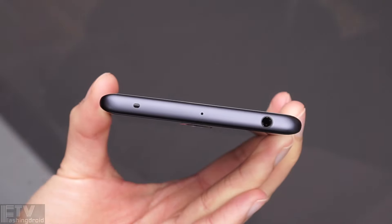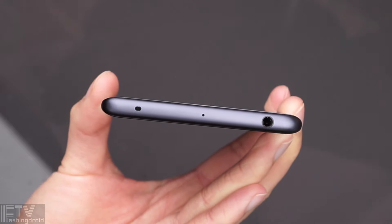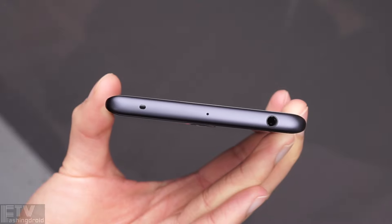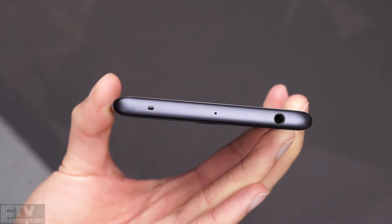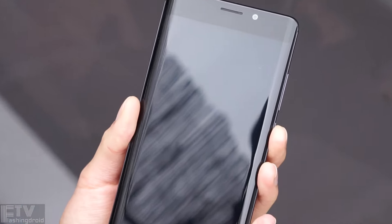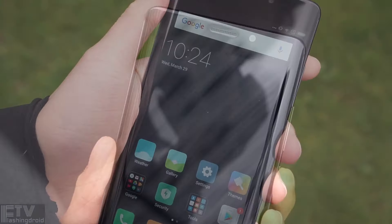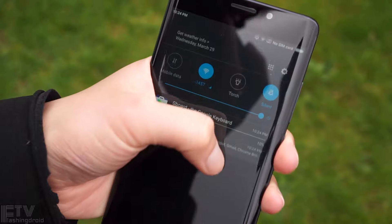On the top, Xiaomi kept the IR blaster — thumbs up. And there's a 3.5mm headphone jack, along with another microphone that supports stereo recording. On the front, there's an LED notification light right next to the earpiece. NFC is also present, but on the back.